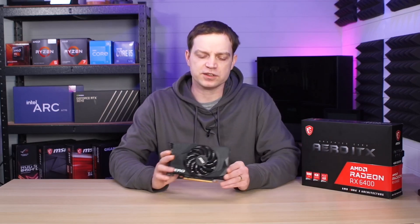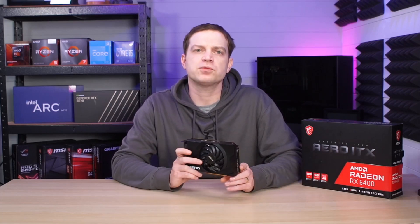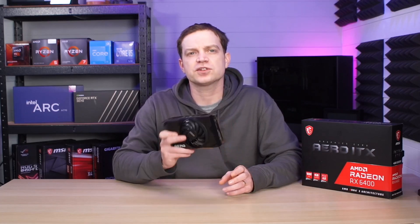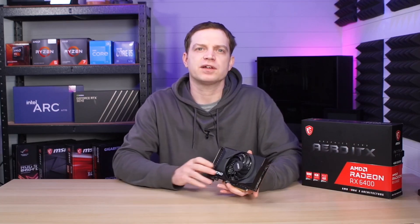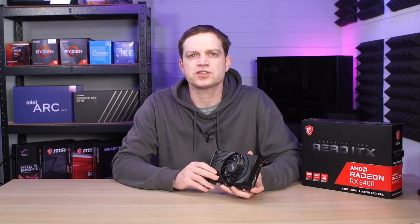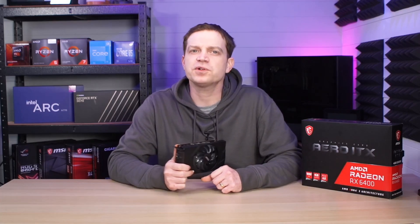We're going to keep this card in the studio and use it for some of our smaller builds, so you'll see it in videos going forward. We also want to do a comparison against all of the AMD entry-level cards from the last generation, so if you want to watch that video make sure you hit the subscribe button. Don't forget to like this video if you enjoy this kind of content so we know to do more — we'll catch you in the next one.